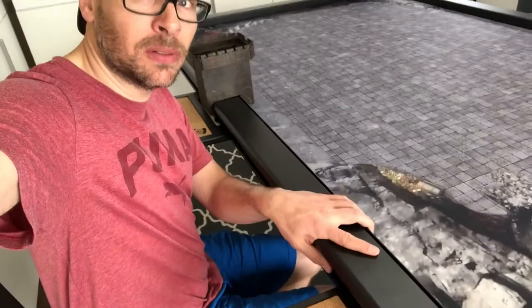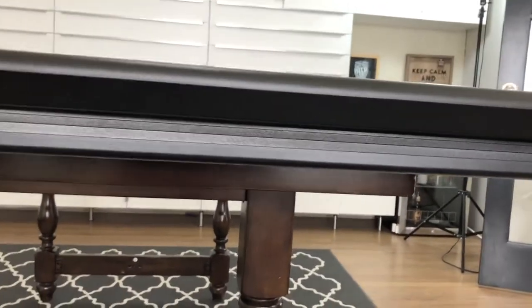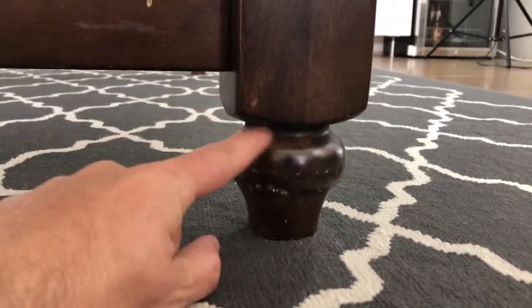The table topper is awesome, but it now makes the table a little bit too tall — it comes up to about my chest. When you're playing games it's just slightly too tall. So what we're going to do is take about three inches off the bottom of the table, which will make the game topper sit at about the same height as the table was previously. You can see it added about three inches, so we'll cut the same amount off the bottom.